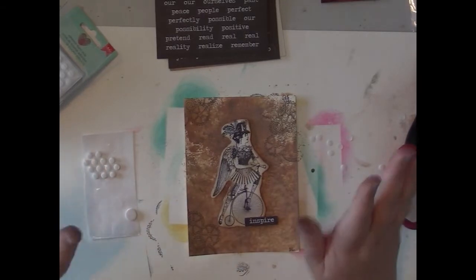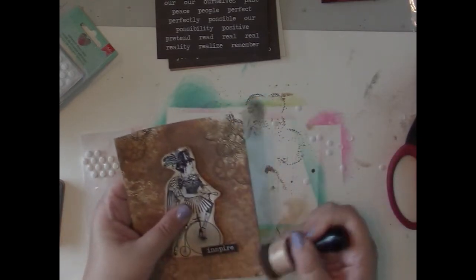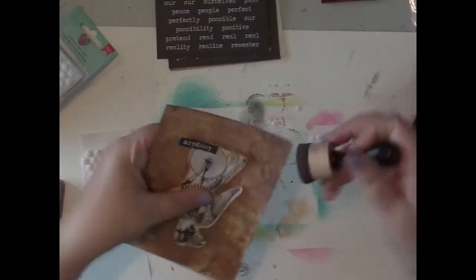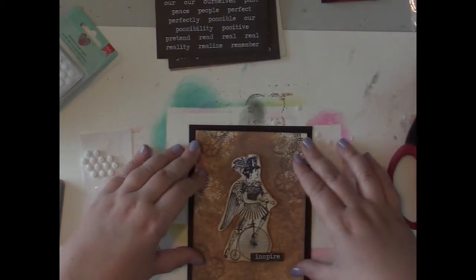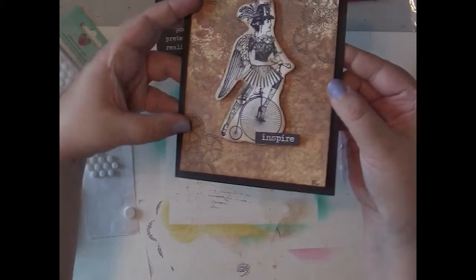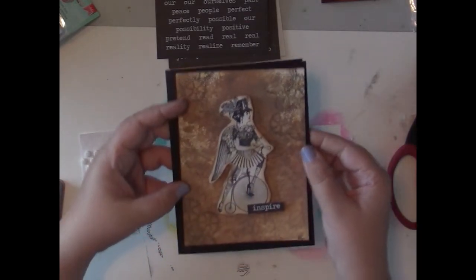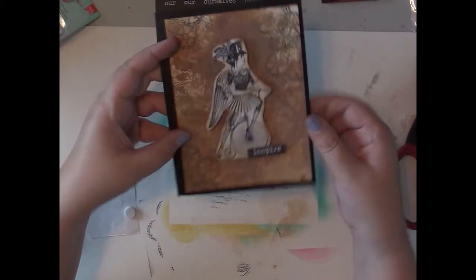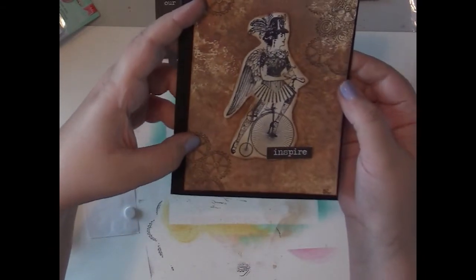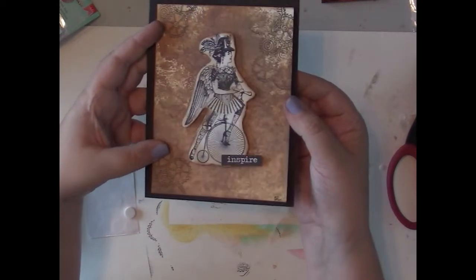So there is my grungy steampunk card — and I'm not done yet. I'm going to get the walnut stain out again and just go around the edges a little bit. Not trying to totally get rid of the white, but I don't want you to see the actual white edges when I glue it down. Then I'll get this glued down and there you have it — an inspire steampunk themed card. I'm going to glue this after I'm done filming because I want to give the distress oxide and the micas time to cure, and I may end up using double sided tape so I'm not reacting it with water. This is what the final product is going to look like, and I will post photos. If you liked the video, please give it a thumbs up, hit that subscribe button, and thanks so much for watching.